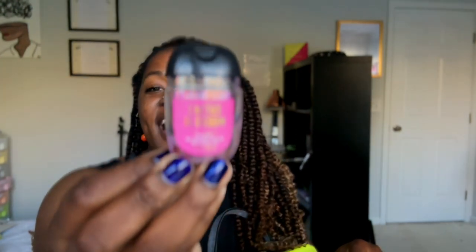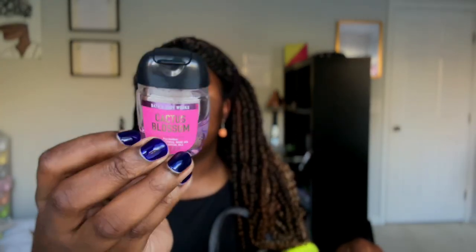Then I have some hand sanitizer — I like the ones with scents. I have a little hand sanitizer to protect my hands.